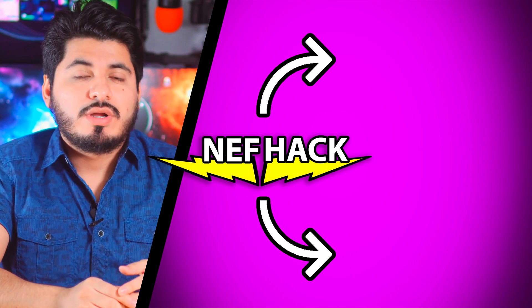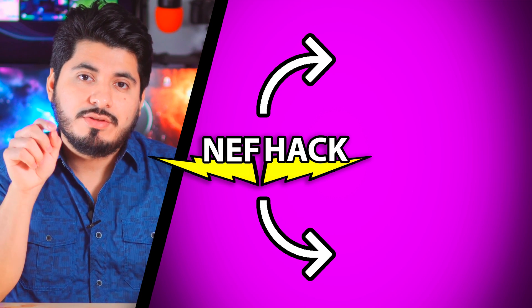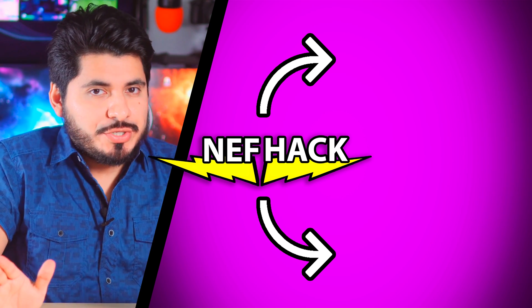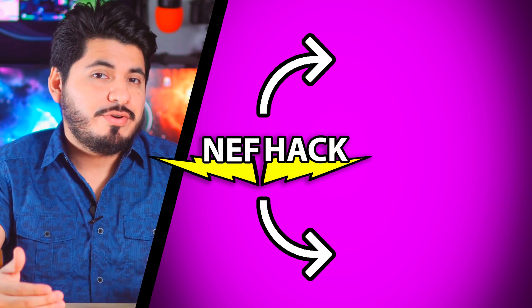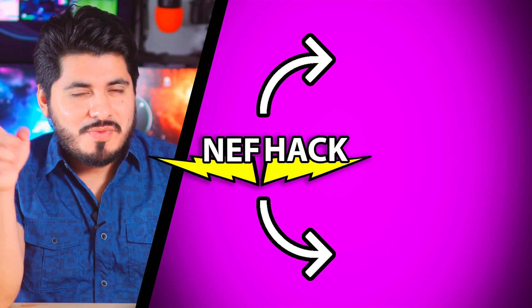Thank you so much for watching until the end. I hope you found this information useful. If you want to learn how to connect a PS4 or PS5 controller to your iPhone, just click right here or on the link in the video description. If you have any questions, leave a comment, and don't forget to subscribe so you can watch more videos just like this one. I'll see you in the next one.